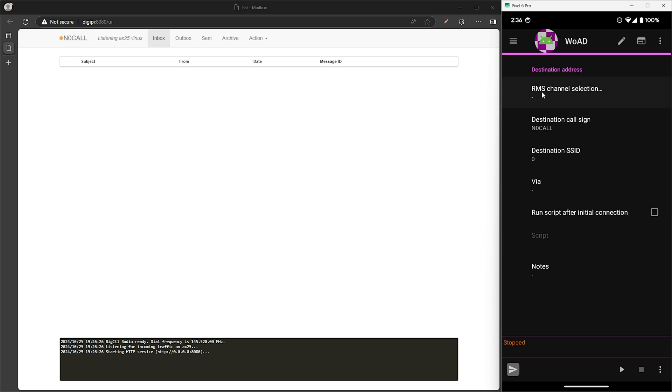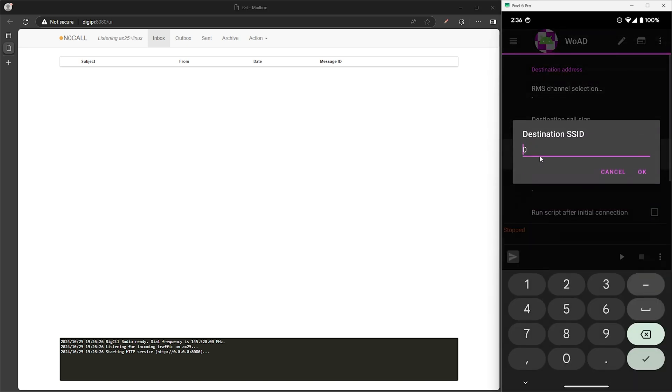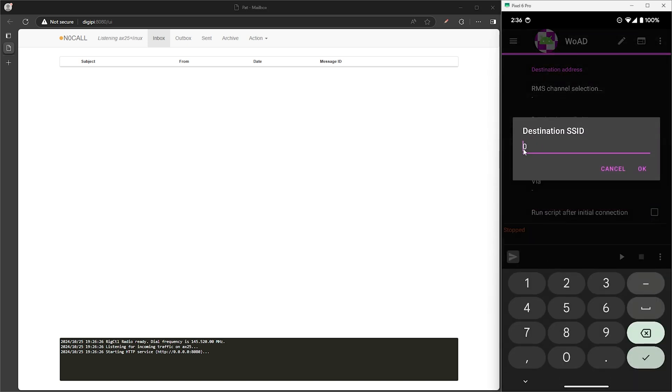The RMS channel selection is where you would select a Winlink gateway near you, but since I don't have one near me, we're going to be doing a peer-to-peer connection, so we'll leave this as is. For the destination call sign, we need to enter in the call sign of the receiving station — in my case that's N0 call. Since this is a peer-to-peer connection, we'll use an SSID of 0.